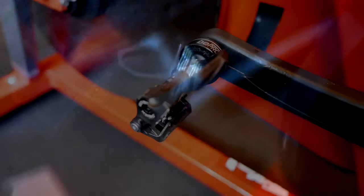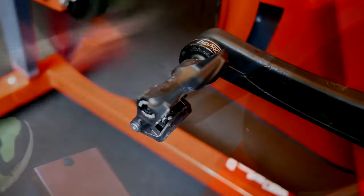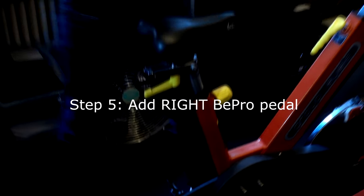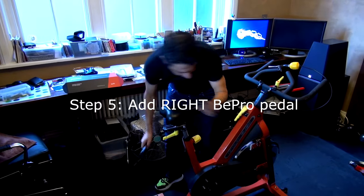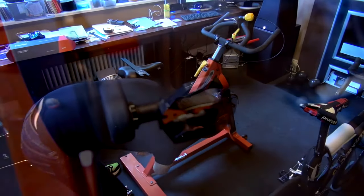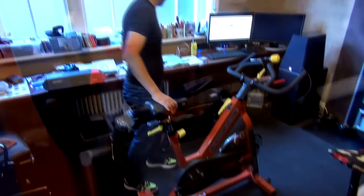The left-side B-Pro is on perfectly. You also need the right side, which is easy — it's basically just a dumb pedal, a neutral non-power pedal. So there we have it: left and right B-Pro pedals on.